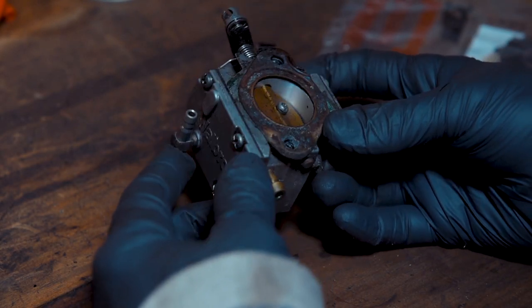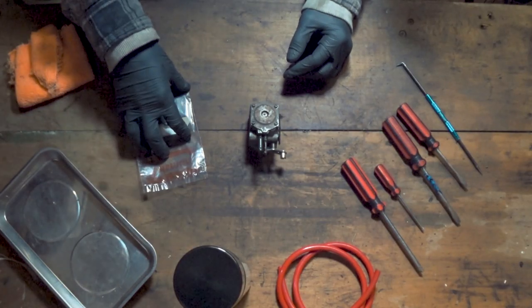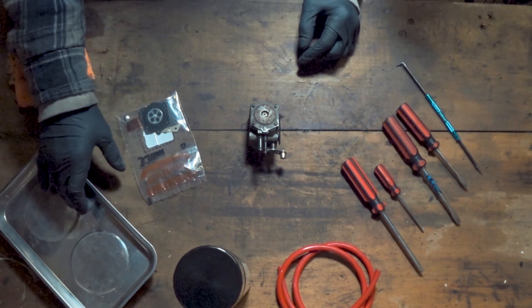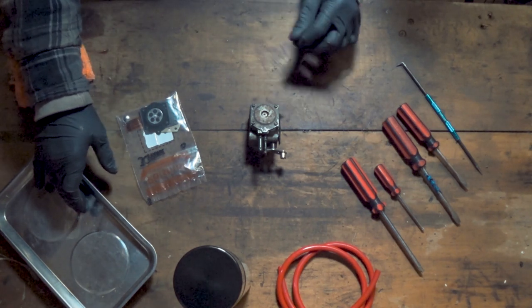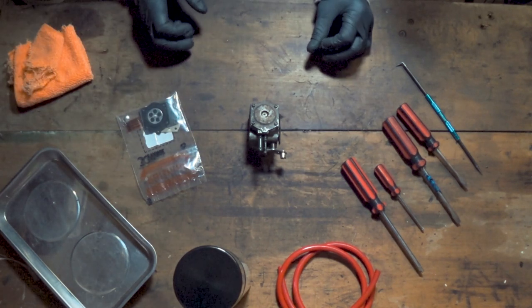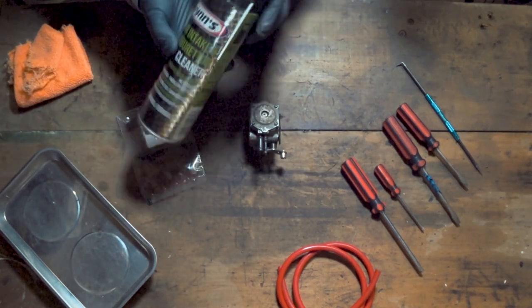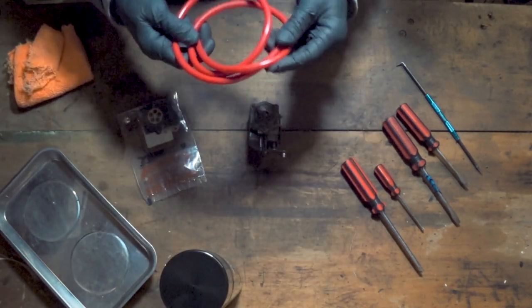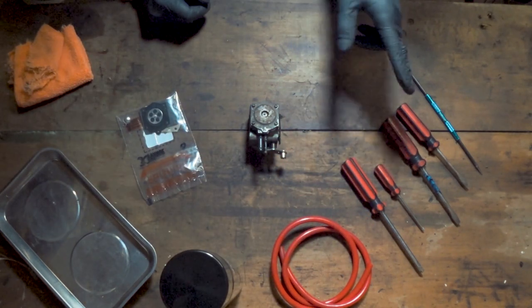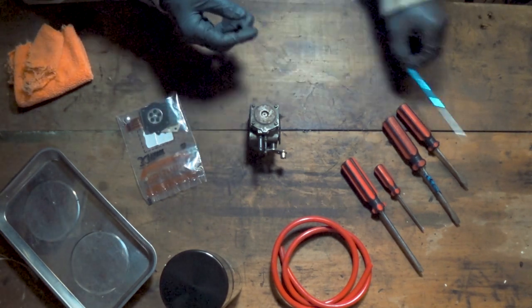So let's start off. This is a Walbro WB32 and there are a few things you're going to need. First of all, you're going to need a rebuild kit for your carburettor — if you search online you should be able to find the correct kit for that. Next up, we've got a magnetic tray so we don't lose any of the tiny little bits. We've got some microfiber cleaning cloths, some intake and carb cleaner, a piece of tubing to check our check valve, a couple of different size Phillips, a couple of different size flatheads, and a pick tool for the gauzes inside.